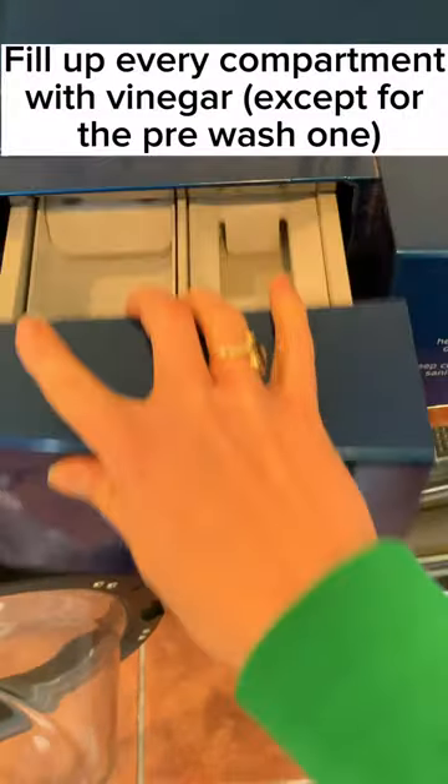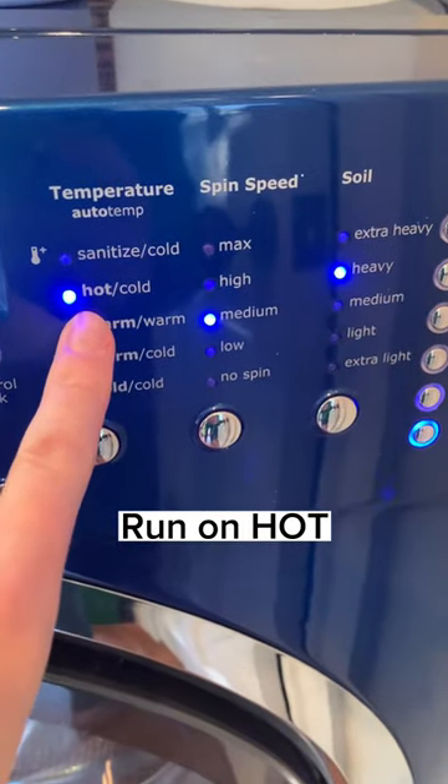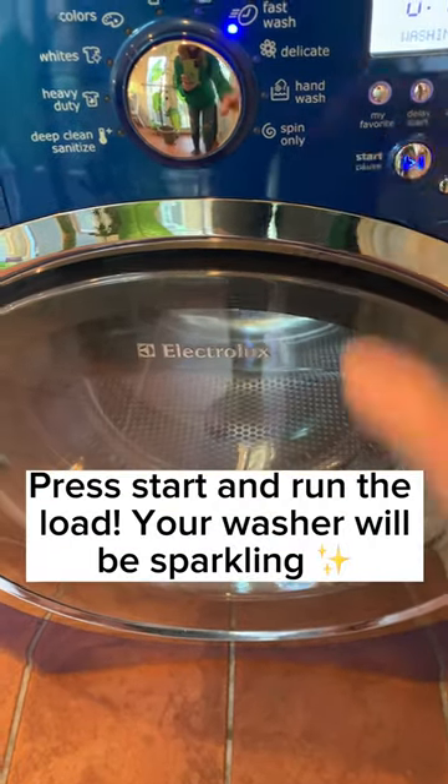Next, you fill up all of your compartments with vinegar again. Then you put it on a very hot wash. Press start, and you're good to go.